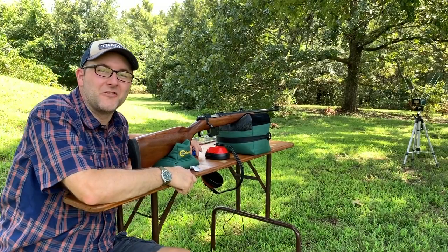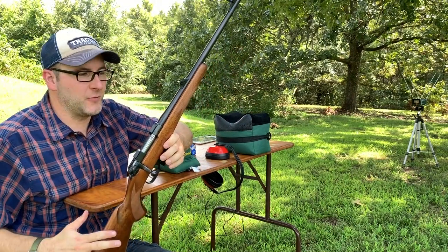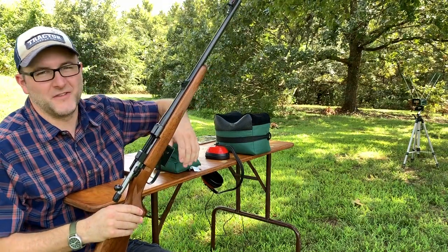Welcome to another Reloader Joe video. Today we're back out with the CZ 527 Carbine, 7.62x39. Love this gun.